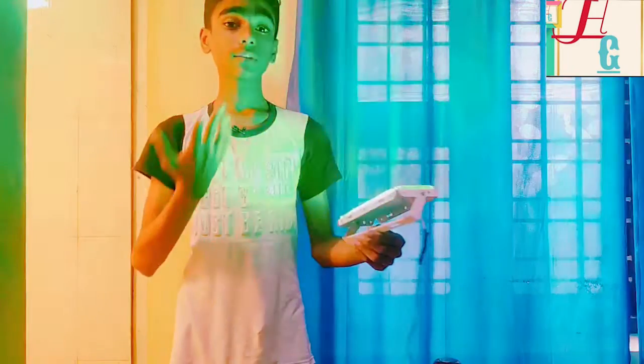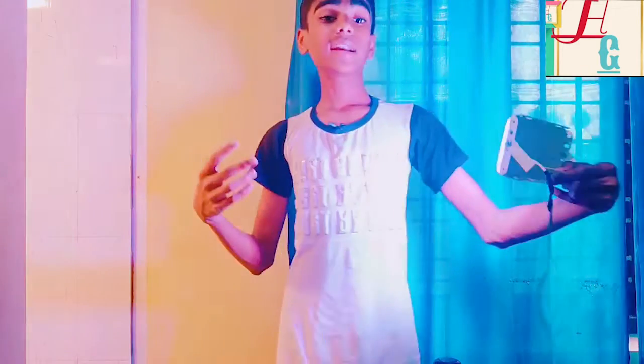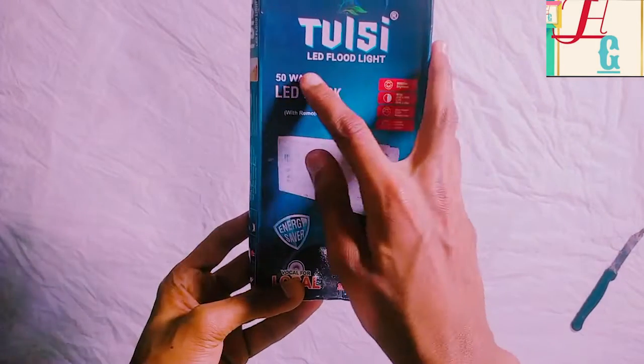This is an unboxing review video. We are using a front seat. We are using a flat light. All right, guys. Today we'll have an unboxing review video. This is our first video. Just take a look at this video. We'll show you how our product is. So, we're going to unbox this box.